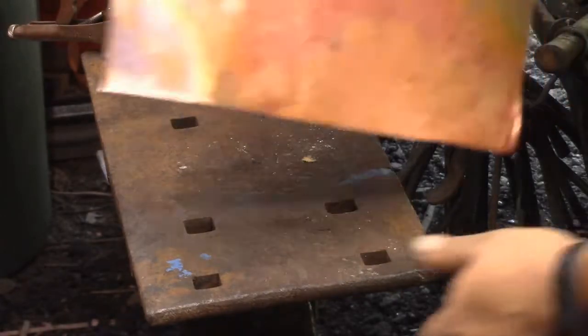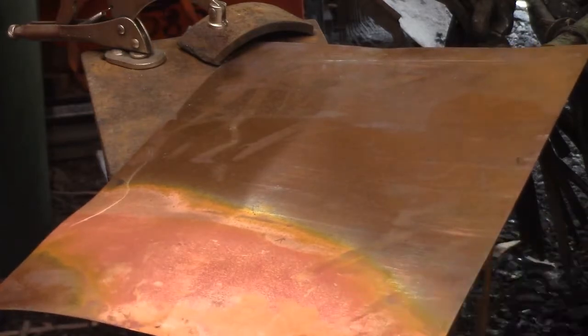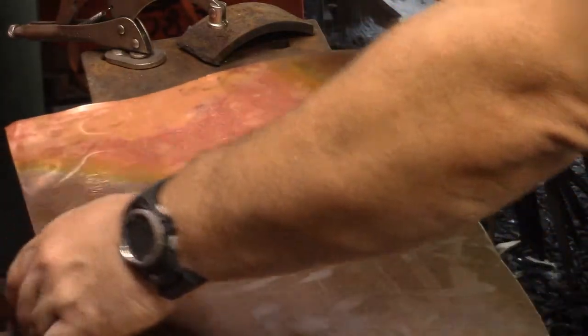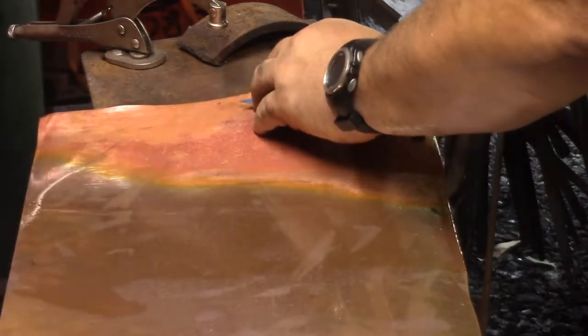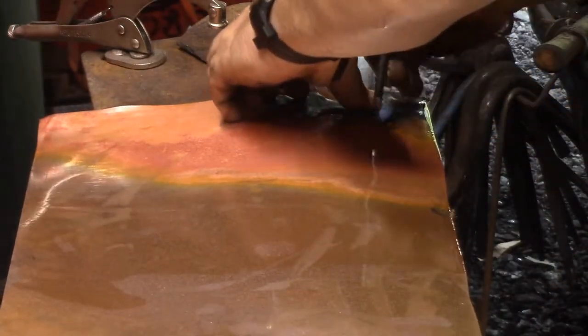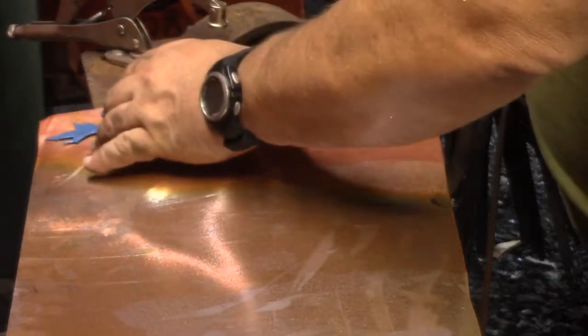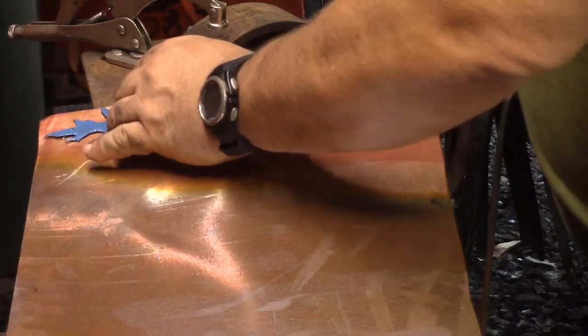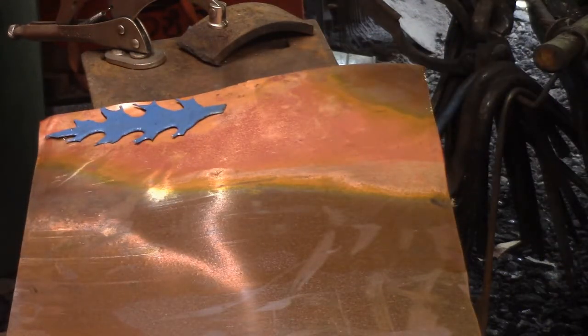My idea was to just fold this up like an accordion and cut it either with hand nippers or a gizmo I bought to cut sheet metal. Turns out the hand nippers weren't even going to come close, and with the gizmo I couldn't get everything into the throat to cut. So I ended up having to chisel them out — I think three or four at a time — and it went surprisingly quickly.